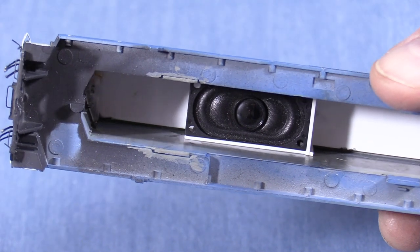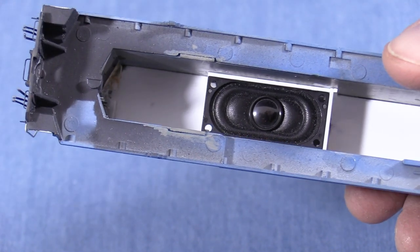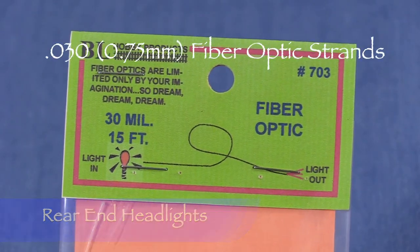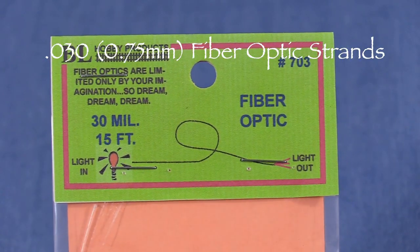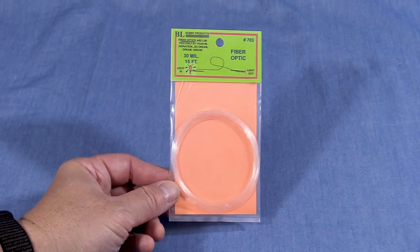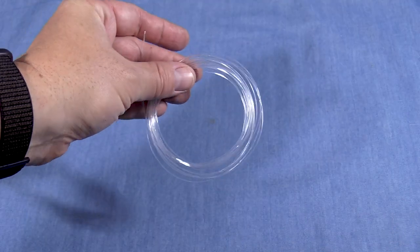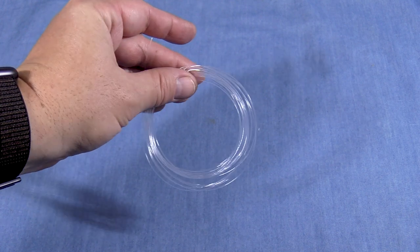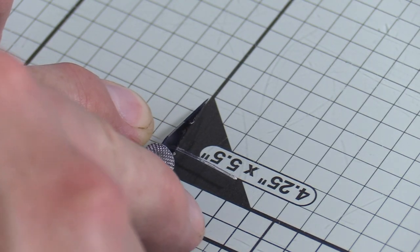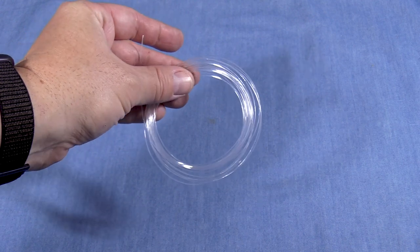Before I fill that in and actually install the speaker, I'll need to take care of all the rear end lighting. I like to start with the stuff that's highest in the shell first and work my way down. For the rear headlights, I'll be using .030 fiber optic strands. This package is from BL Hobby Products, but you can get 0.030 or 0.75mm fiber optic strands from a variety of sources. After taking it out of the package, the fiber optic material is usually wound in a loose circle like this. Take a look at the end — see how this one is frosted? I'm going to cut that part off before using it so that I have a clean piece. Any little cracks or breaks inside the strand will reduce the amount of light that gets through.